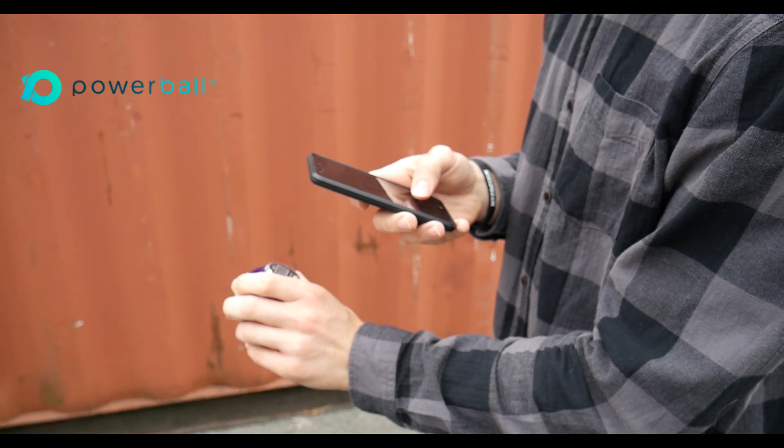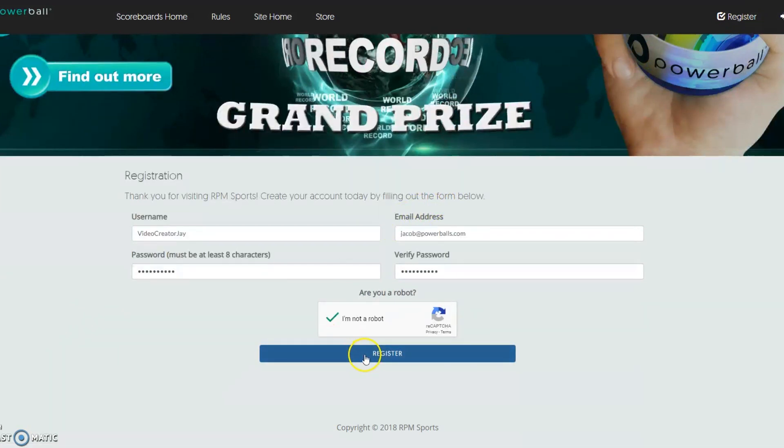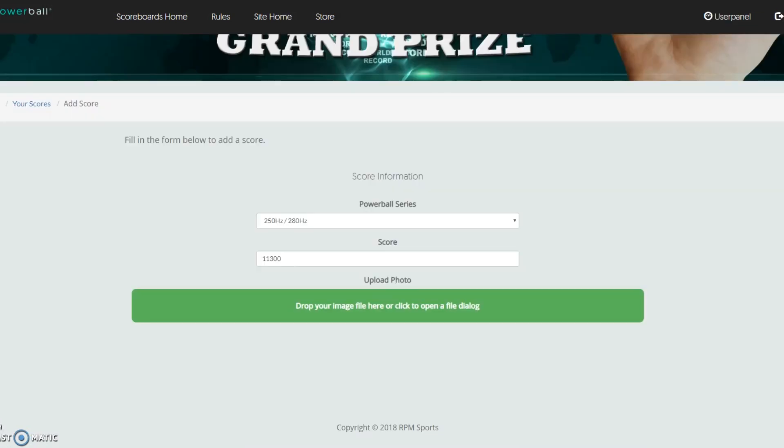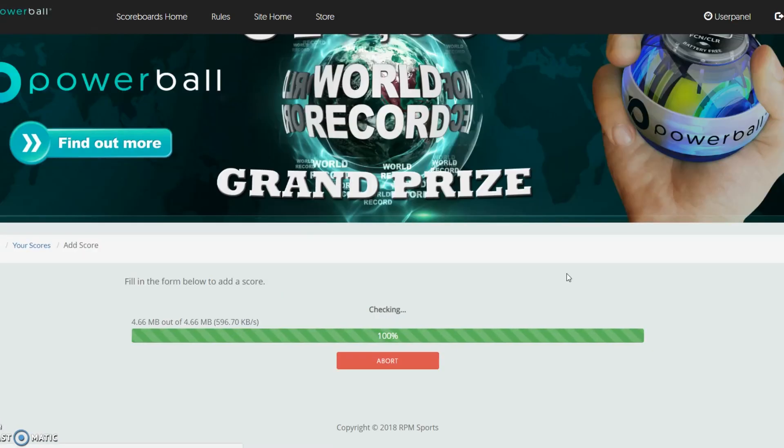After having taken the photos, you'll then be able to head over to our website Powerballs.com/scoreboards where you'll be able to create an account and register with us. After your account is created, make sure to take those photos and upload them onto the website, and then one of the moderators from the office will approve your score.